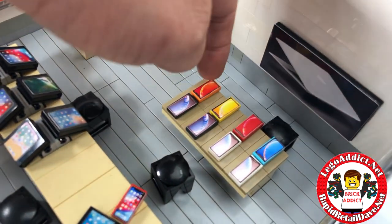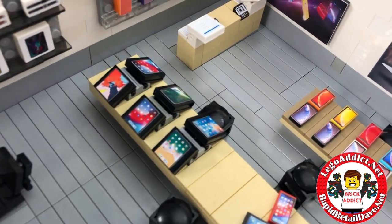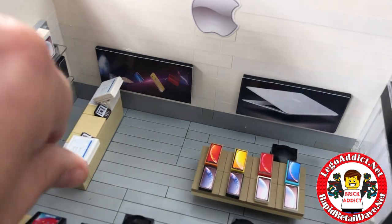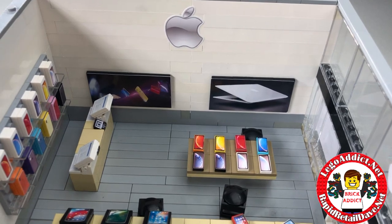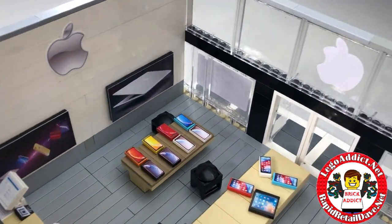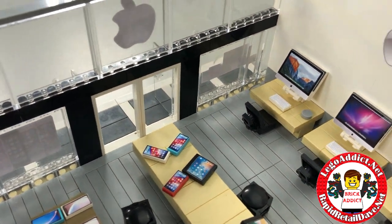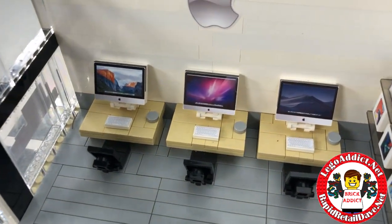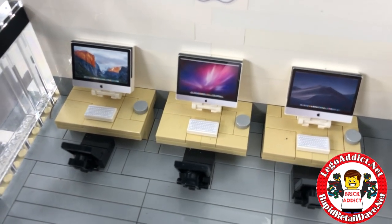Like these here, probably some of the newer ones — iPads, iPhones. Lots of wall decor up on the wall of course with the Apple logo, very very important. And around this way you see the front of the store, and over here some iMacs with the mice.